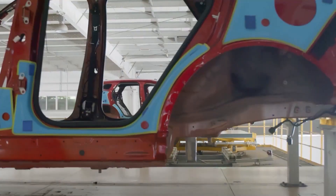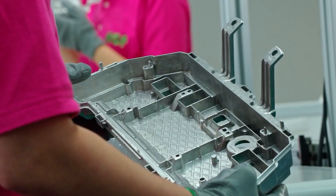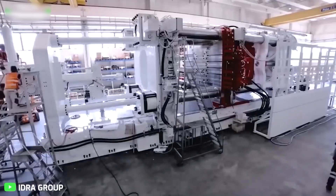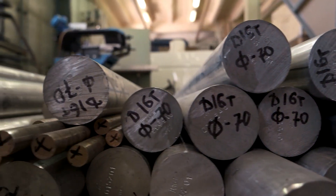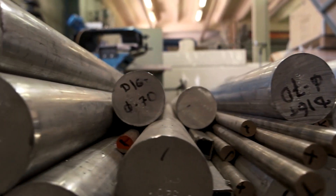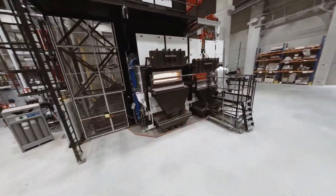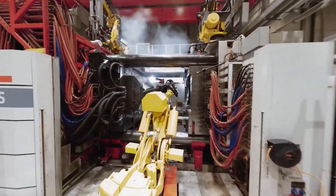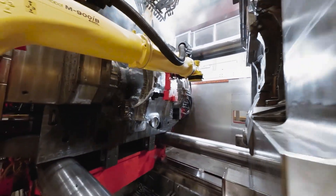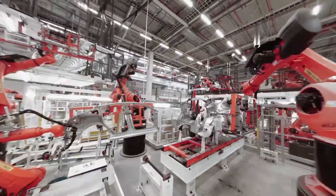To sum things up, magnesium gigacasting is a promising technology that can make electric vehicles cheaper, lighter, and more efficient. It can also reduce the environmental impact of EV production by saving materials, energy, and emissions. However, magnesium alloys have yet to fully prove their superiority over aluminum, steel, and other metals. We think magnesium gigacasting will become more common in the future, especially in China, where 70% of the world's magnesium resides and where there is strong support and demand for electric vehicles.